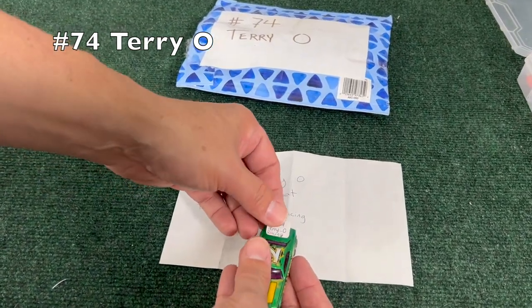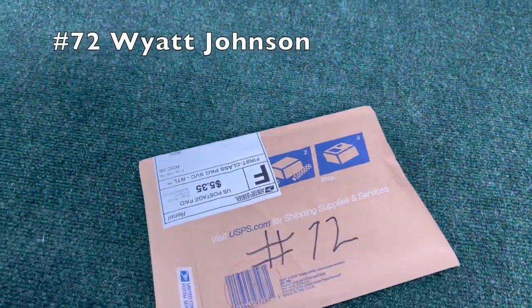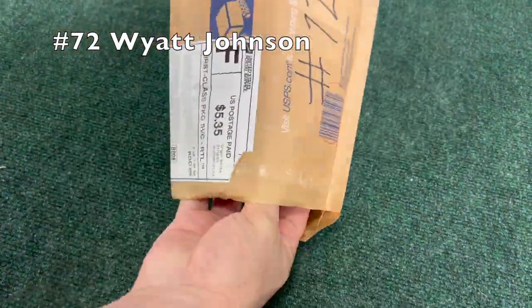The big C — or it could be a two on top of that car. Probably you see Wyatt Johnson, number 72.